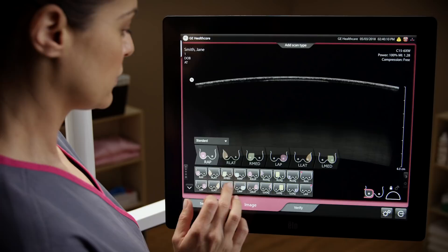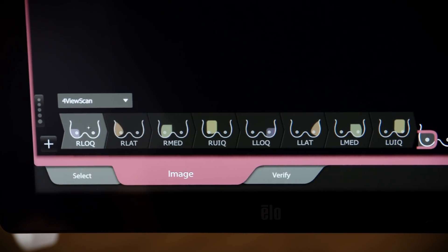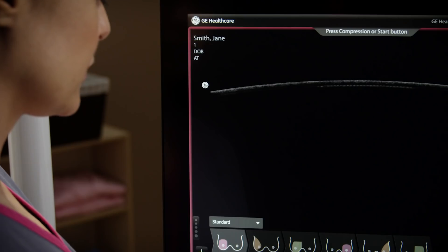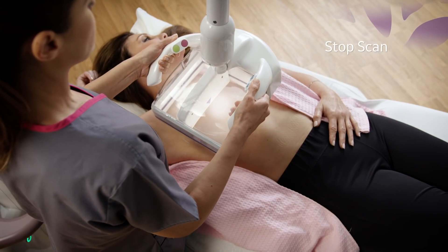With intuitive graphics, users can customize protocols and take additional views for larger breast sizes and implants. For patients with smaller breast sizes, the acquisition can be shortened with the stop scan feature.